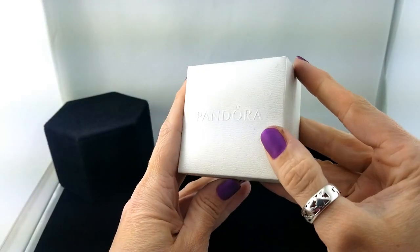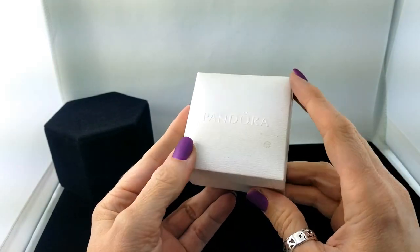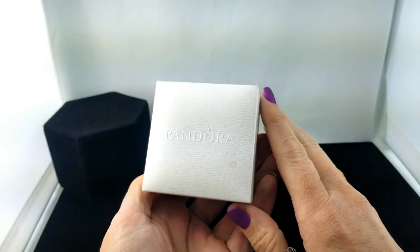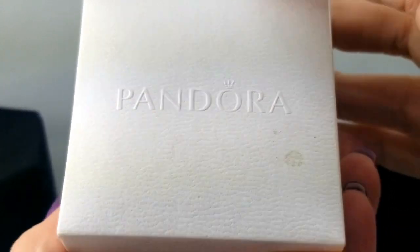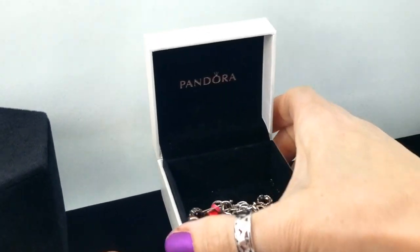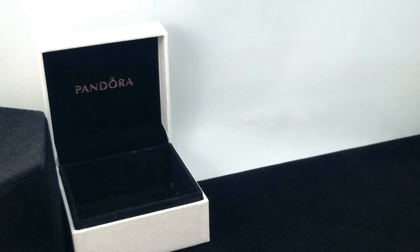Let's get into this episode. We have a Pandora box — if you remember many episodes ago I found this box and opened it up to find many Pandora charms, and I noped out of it at that time. But today's the day we're going to dig into it and see what we have. Some of these charms can bring in quite a bit of money; the people who are into Pandora are super duper into Pandora.